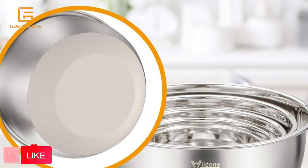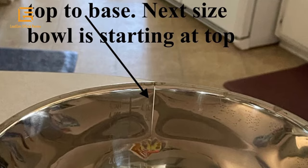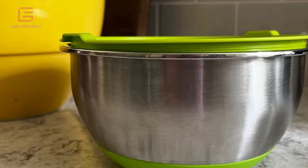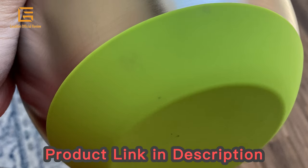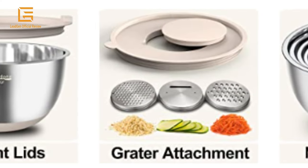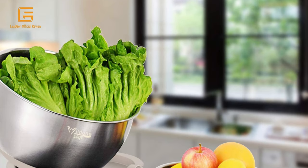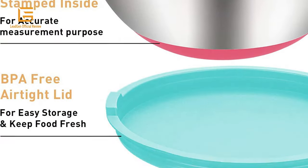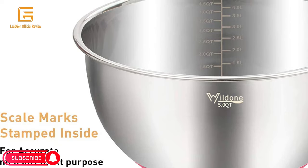Each bowl is made of premium grade stainless steel designed to resist dents and rust. They feature a mirror finish inside and brushed finish outside, which are attractive as well as functional. Airtight lids fit snugly to keep an airtight seal and keep food fresh, so this set can be used as dry storage bowls with lids on. Quart and liter measurements are clearly engraved inside the bowls and fade-proof to meet the demand of different measurements.